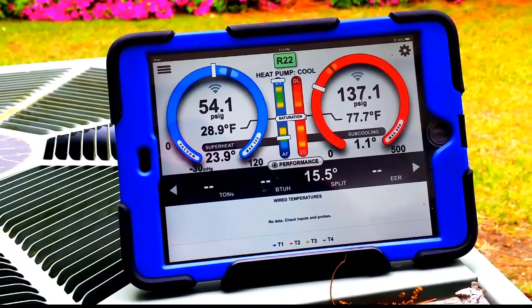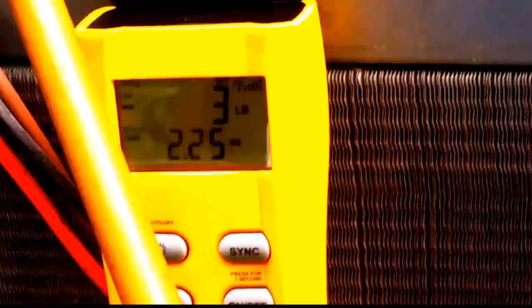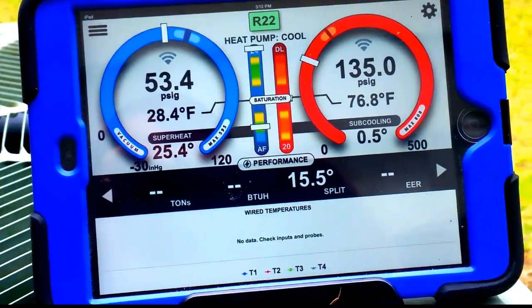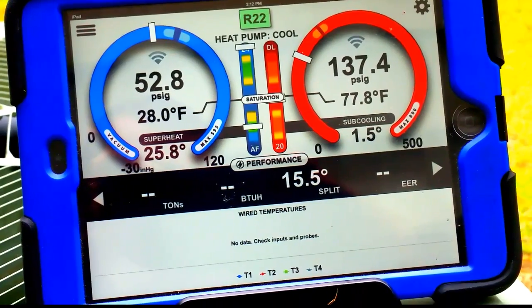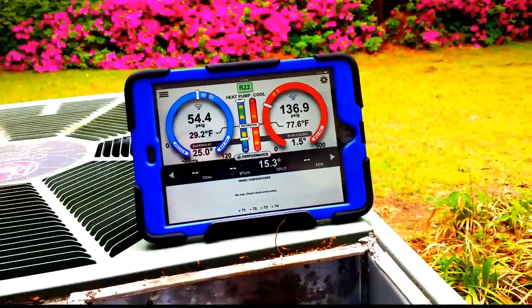It looks like we're getting closer to something we can live with for the time being. A little bit more refrigerant — we're up to about 3.2 pounds. We'll continue to add until we get to around 4 pounds probably, somewhere in that arena. Then it will be good for today until we discuss what happens with this machine. Sub-cooling is coming up a little. We'll let it run for a few minutes and finalize the charge.